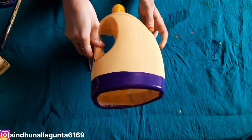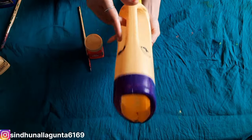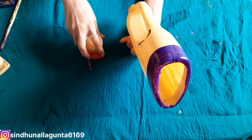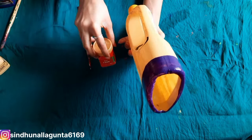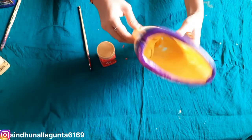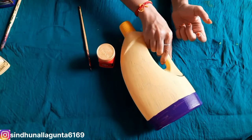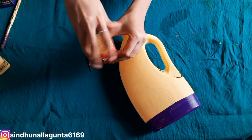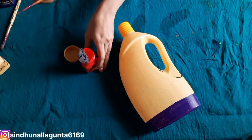We use a cup of cups. We also use many cups. There are many cups available.